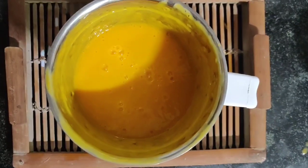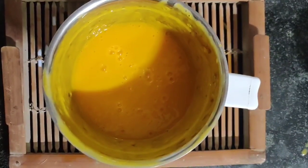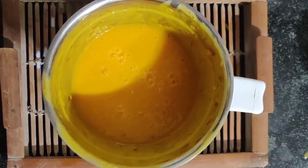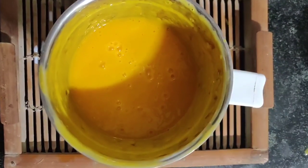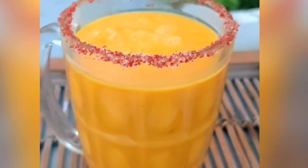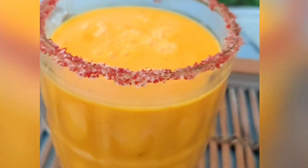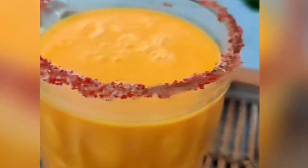At this stage you can either add some ice cubes, grind it again, and serve it chilled — or you can keep the juice ready in the fridge for an hour or two and serve it chilled that way. The choice is yours! Chili mango margarita is now ready to serve. Enjoy this drink, do subscribe to my channel if you haven't, share it along — thank you and stay safe.